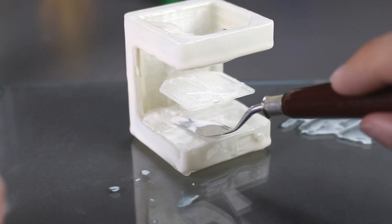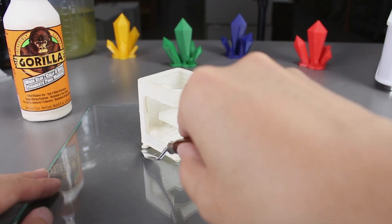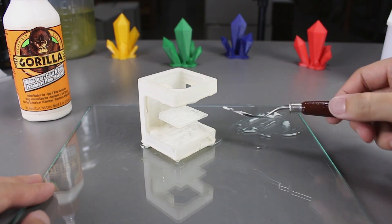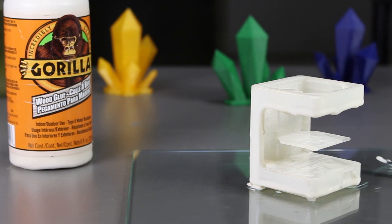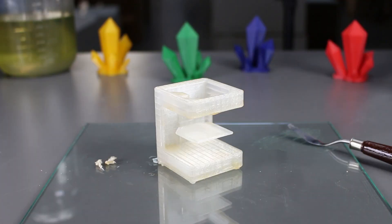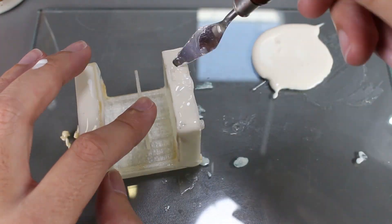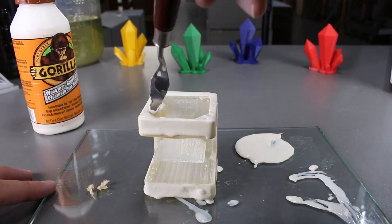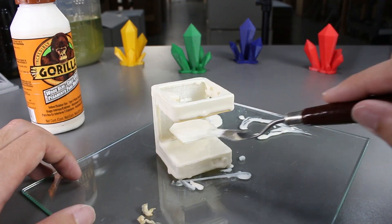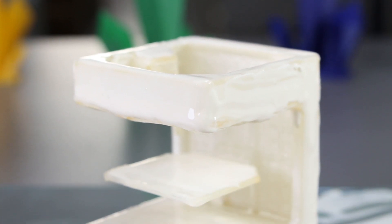It looks pretty good so far. Afterwards, we'll let it dry. I'm not too sure if we need a second layer but let's add it on just to be safe. It's kind of hard to apply this evenly, and even if I did, the glue would slowly droop down and create a thicker layer at the bottom. I think I'm being a bit too ambitious doing the whole print in one go. I probably should have done one face at a time.